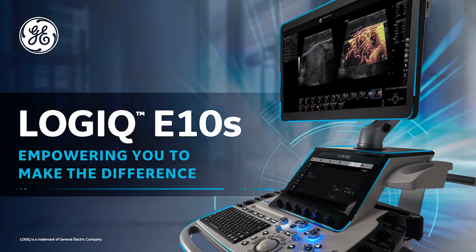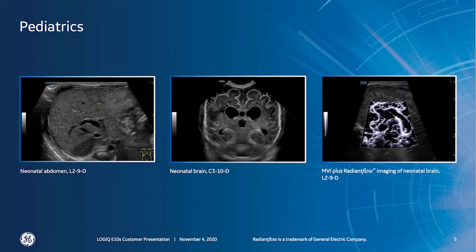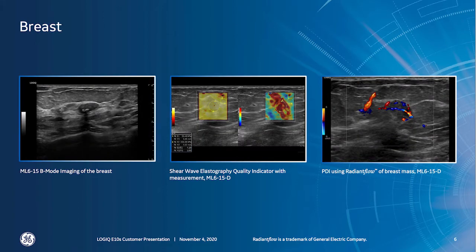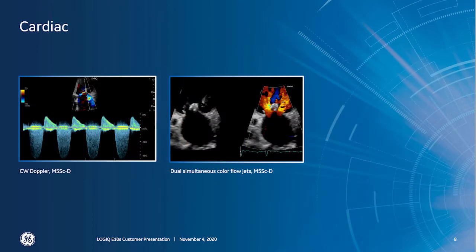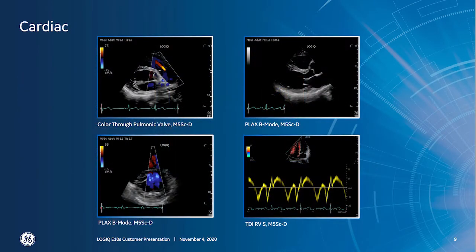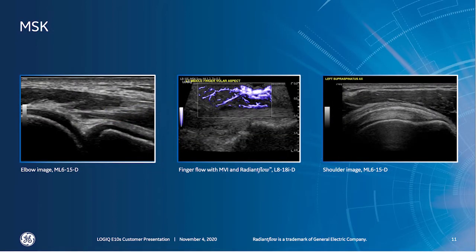The Logic E10S is a premium system with all the multipurpose functionality, power, and ergonomics of a flagship system that is scalable to fit your needs. With the Logic E10S, you'll experience exceptional images and increased clinical flexibility to address a wide range of patients and facilitate an accurate diagnosis. Scalable to a whole body solution, we have a full suite of robust standard features, as well as scalable options, allowing you to configure the optimal system to meet your imaging and budgetary needs.